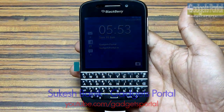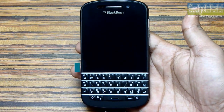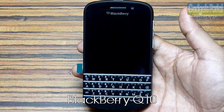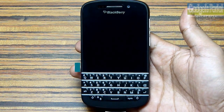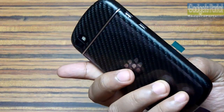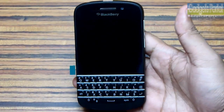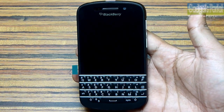Hi friends, welcome to Gadgets Portal. This is Sukesh Panik from India and today I will be reviewing the new BlackBerry Q10. I have been using this device for a while and I have found that BlackBerry has done a lot of nice things, added a lot of new features on this Q10 which you cannot even find on BlackBerry Z10. I am going to show you all of these hidden tricks step by step.